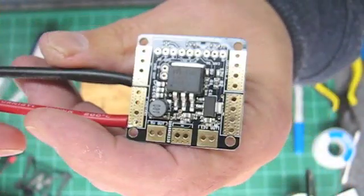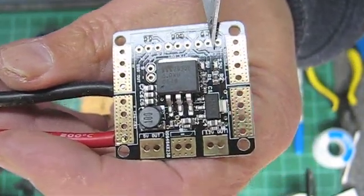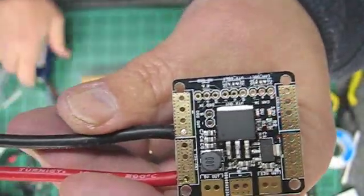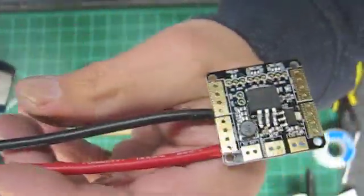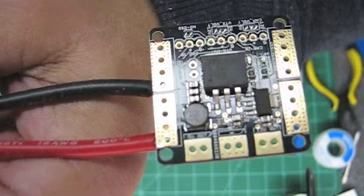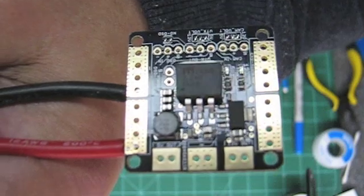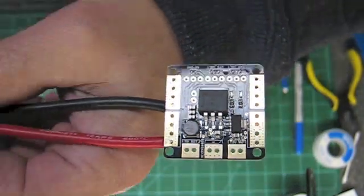There are two LEDs on the board — a 5 volt and a 12 volt — that indicate power is getting to both of those circuits. I did a quick test, plugged in the battery, the lights came on, and you're getting power to both circuits. After you do that, everything from there on out is just soldering up the components where they belong.